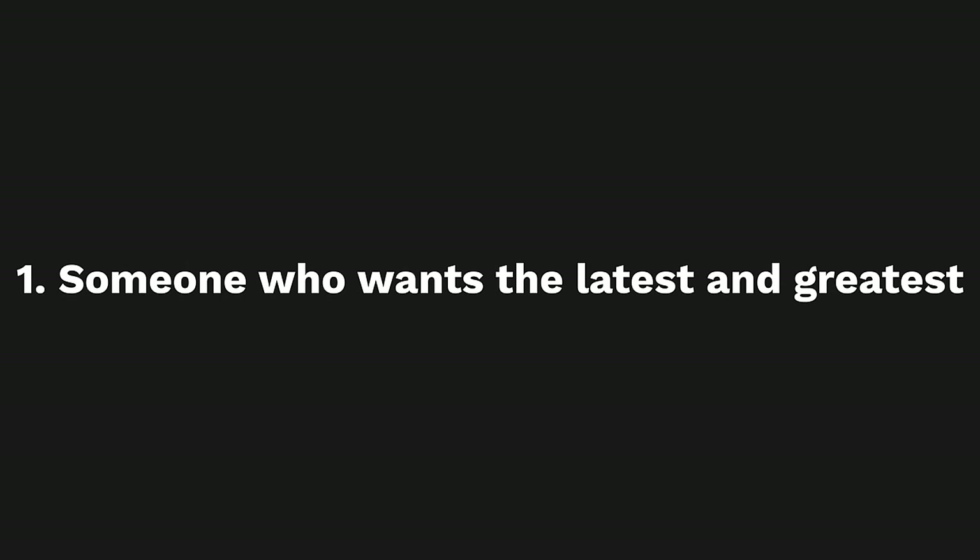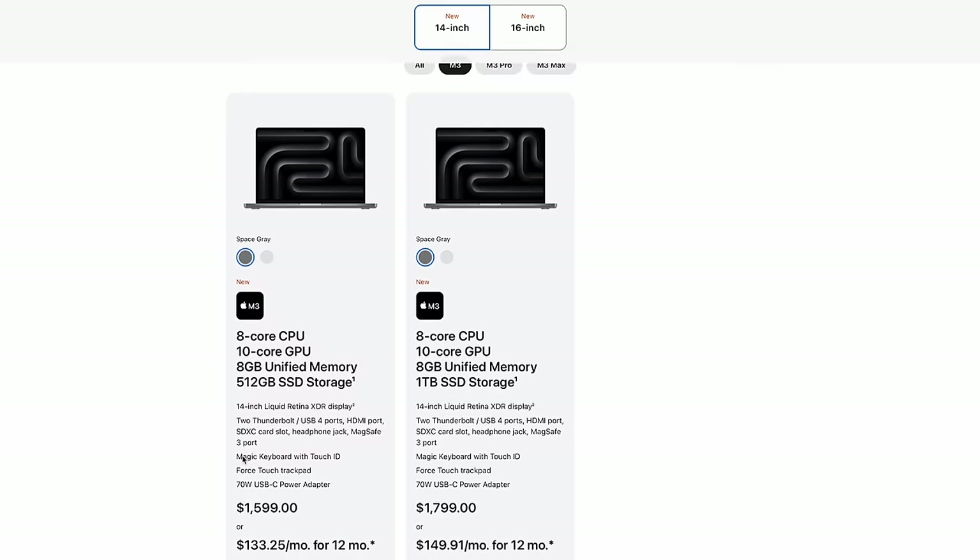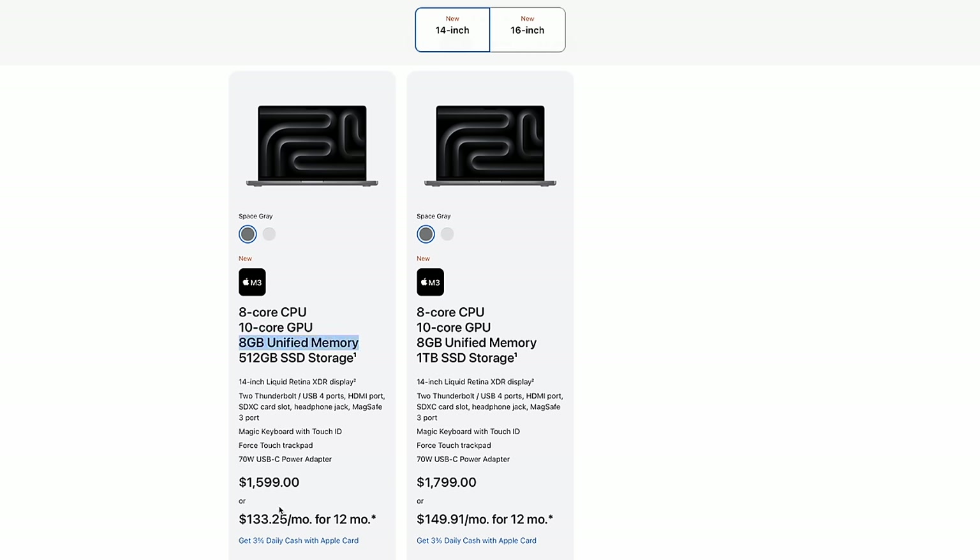Number one: someone who just wants the latest and greatest. Starting with the baseline M3 chip at $1,599 USD — I don't personally like how this machine is positioned. If you're getting a MacBook Pro, you're most likely going to want more than 8 gigabytes of RAM. No one should be getting a Pro machine with 8GB of RAM and expect to use it for years, especially considering the slower SSD speeds compared to the upgraded RAM models.